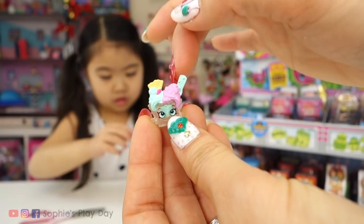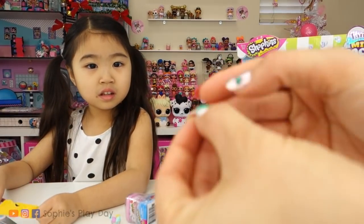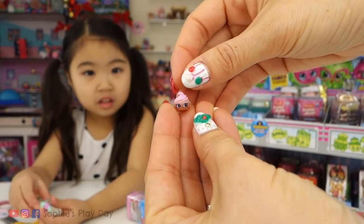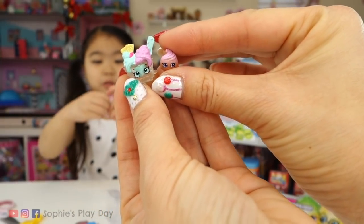The ice cream scoop looks like two little buns for her hair. Look what just popped out, friends — this is the baby petkin. So this one is not the baby; this is the regular Shopkin. And this is the baby petkin right here. It's the tiny one.